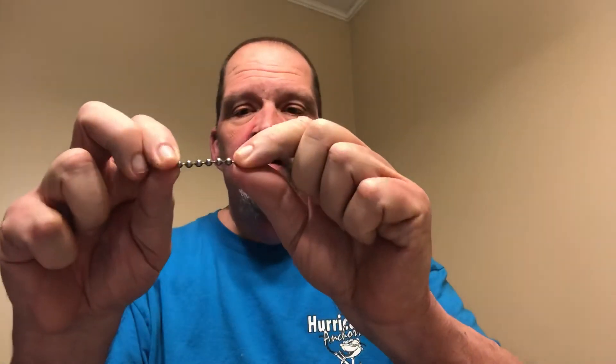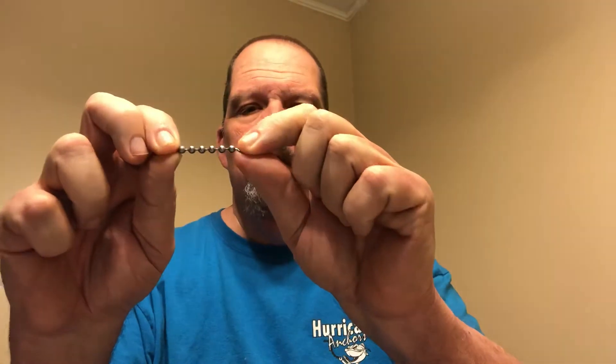Anybody that runs a Carolina rig, especially with a Foley spoon or even using crappie jigs, they tend to wind up in fast current. And these little ball chain swivels work so much better and will keep you untangled a lot easier than just an ordinary swivel.